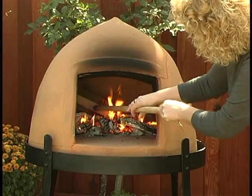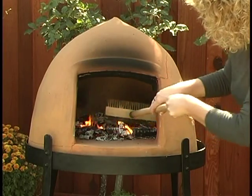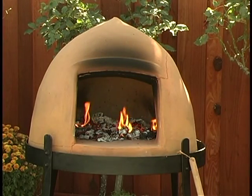When cooking pizza, we next move the logs and the embers to the center of the Beehive Oven for about 5 to 8 minutes to really superheat the oven deck, since this is where the pizzas are going to cook.